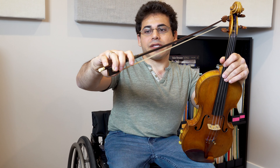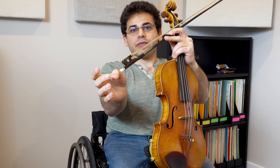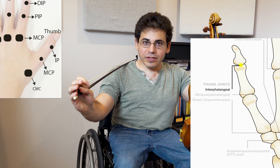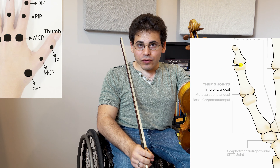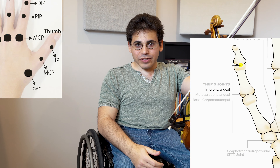The thumb pushes against and then pulls against the bow. The motion looks like it's coming from the first joint, but really it's going to be coming from the second joint, so the motion we need to see is from the second joint. I had to look up the names of these joints: the first joint is the interphalangeal joint, and the second joint is the metacarpophalangeal joint.